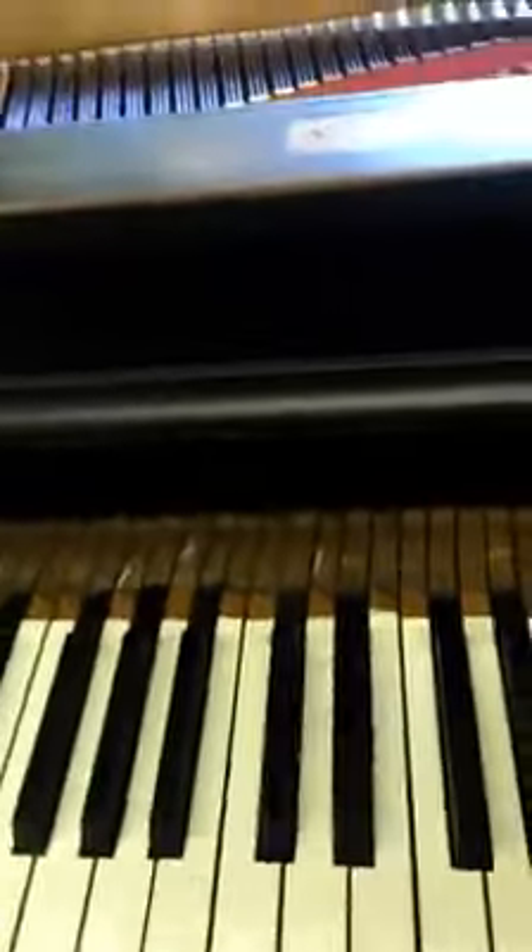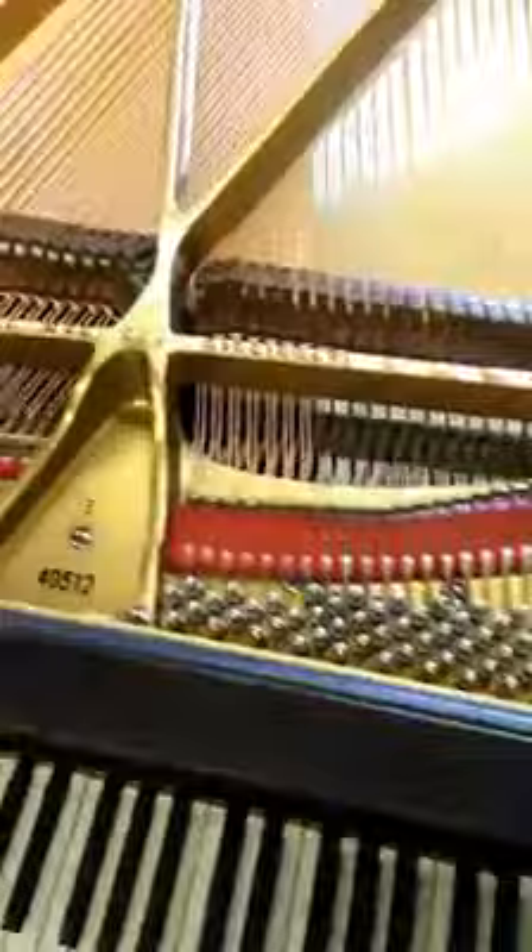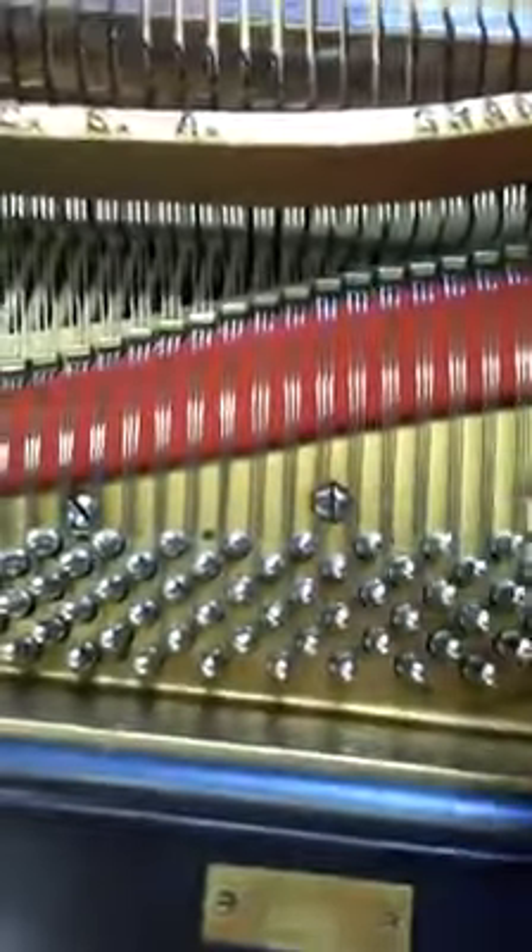Welcome back everybody. I thought I'd show you my progress on the piano. I have the dampers in along with the new damper felt, and I have restrung the piano and it looks pretty. Of course I have the lid off so it's easier to work with.